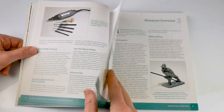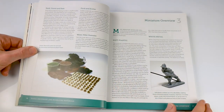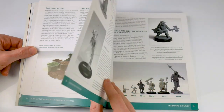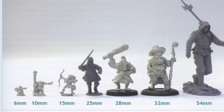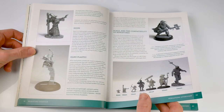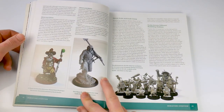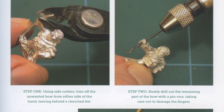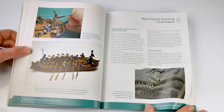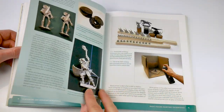The basic pattern approach of the book continues into the next three sections, which deal with miniatures in some detail — from different types, materials, and scales, up to basic conversions and using tools and sculpting mediums to repair damaged figures.